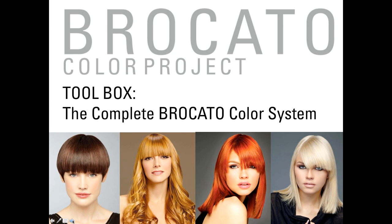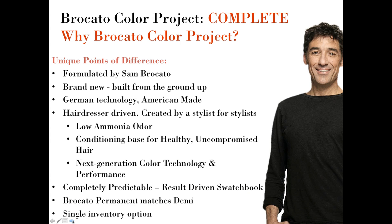We're presenting and answering questions as if we were speaking in a salon primarily unfamiliar with Braccato Color Project but relatively familiar with Sam Braccato and the Braccato brand. We'll get going and let you know how Color Project works. The first thing we want to share is the complete thought behind Braccato Color Project — why we believe it's a great way to color hair, what makes it different from other systems, and what makes it unique.